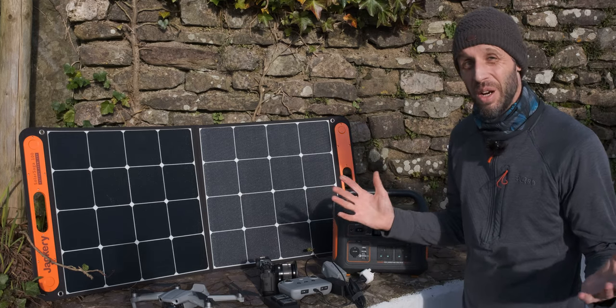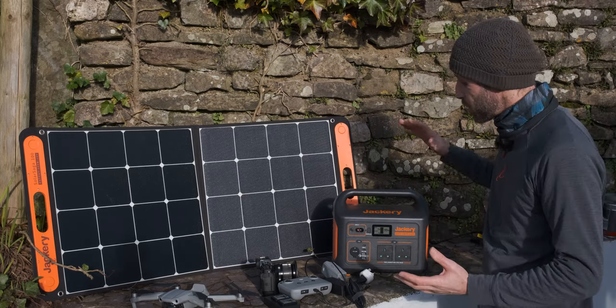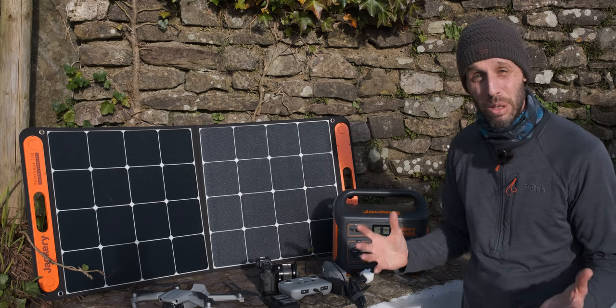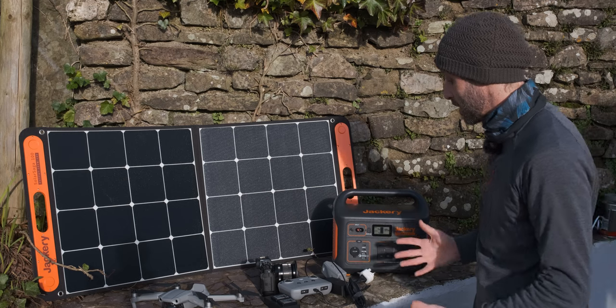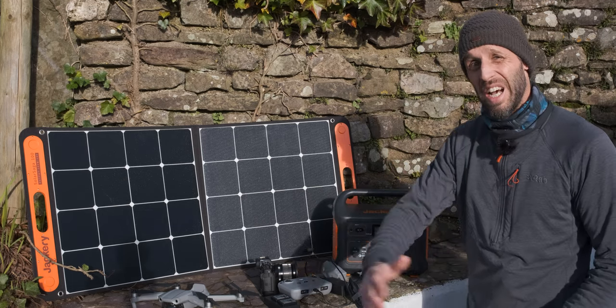I don't know a huge amount about electrics, but what Jackery has done here is made it super simple for people like me. Essentially it's just a plug-and-play system — plug your stuff in and it's going to work.